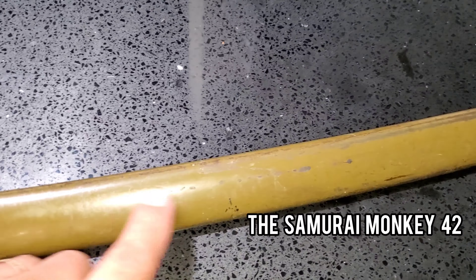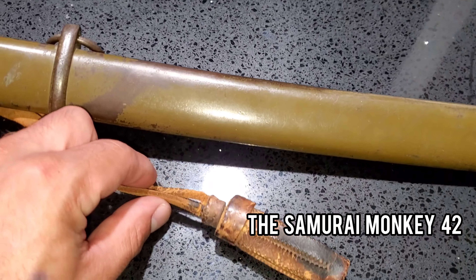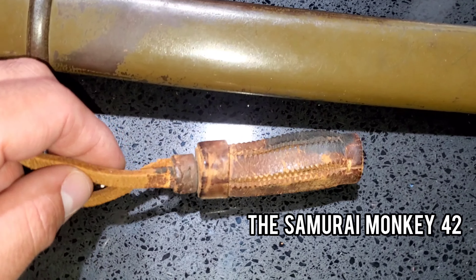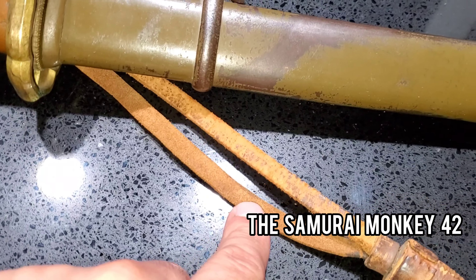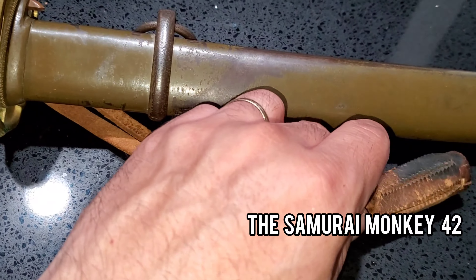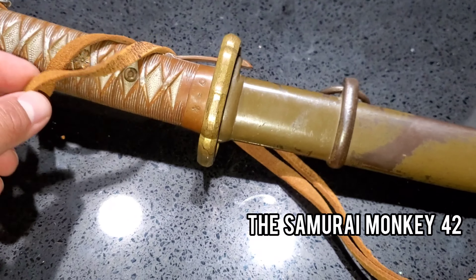This is how the tassel should look — there's a little bit of leather aging here over time. This discoloration is what you want to look for when buying a Type 95 NCO sword. The tassel is actually made out of pigskin.